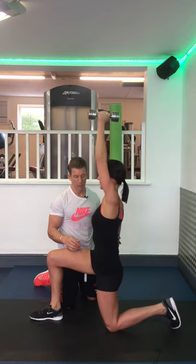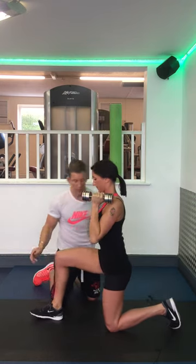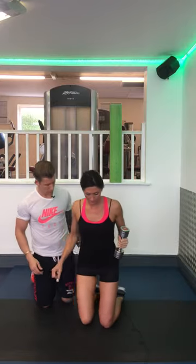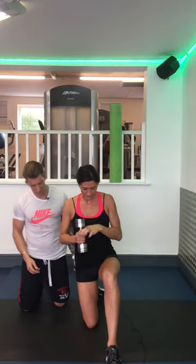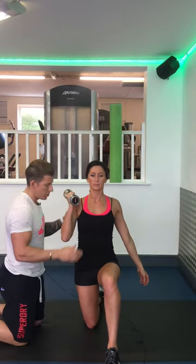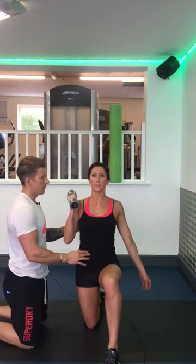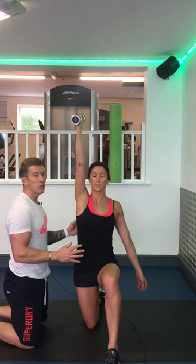One more rep. Now I'll turn towards the camera to show you a front-on view as well. Palm facing towards you. Give me a hard exhale, breathe in, push away, and reach towards the ceiling.